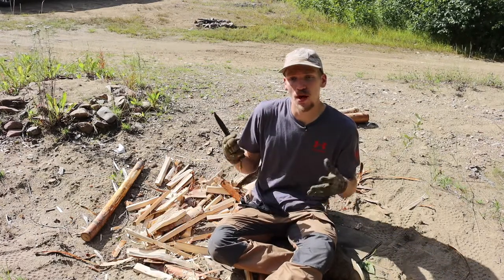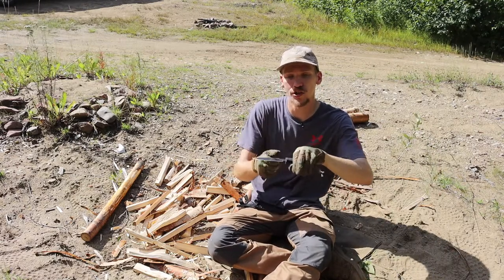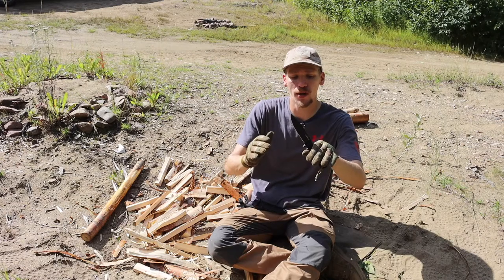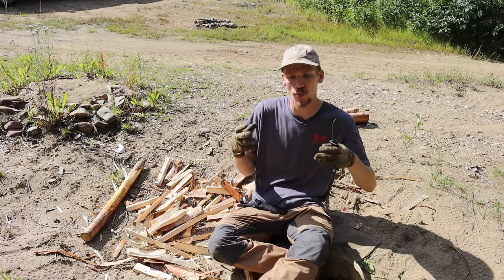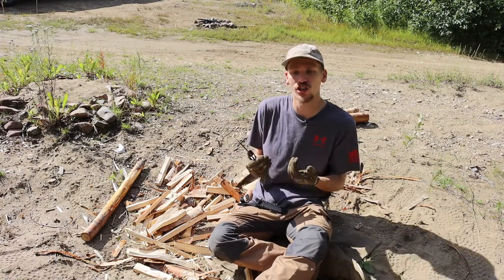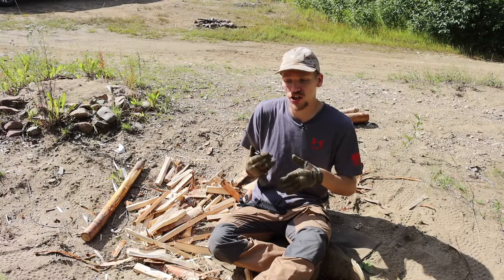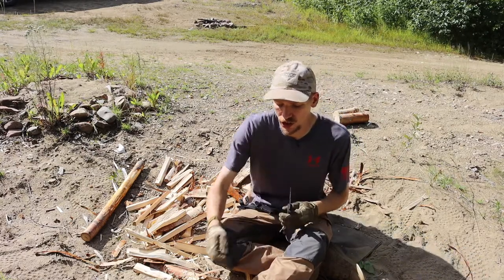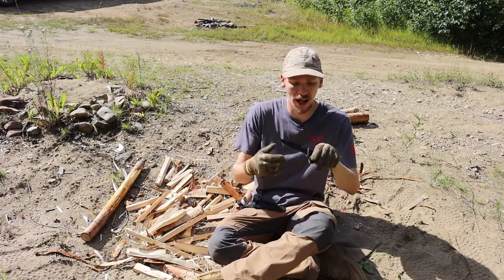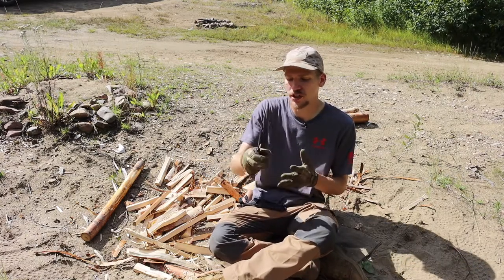As far as blade performance goes, this is the most promising aspect — it really is quite a good performer for its size. It batons well; even larger pieces of wood that the blade has difficulty spanning will still break apart well due to that flat grind acting as a wedge. It does a pretty good job at feather sticking — not as good as a hollow grind, but certainly not bad. It also does a great job at notching, carving, and similar tasks. Overall, this blade is definitely a certified survival knife.